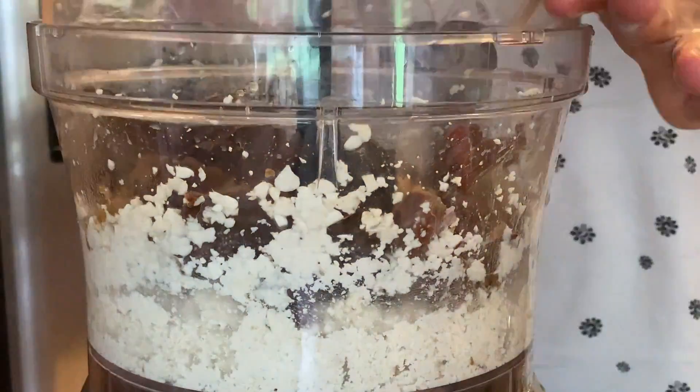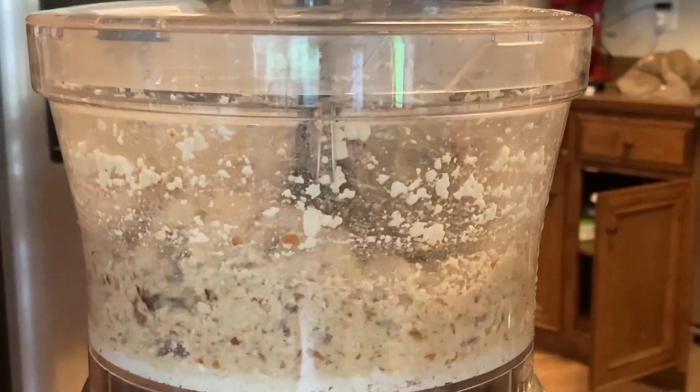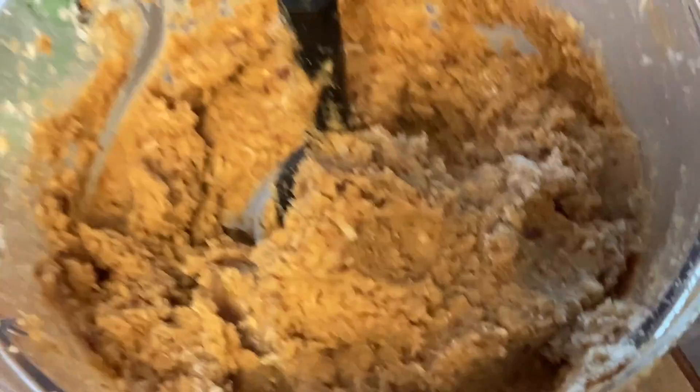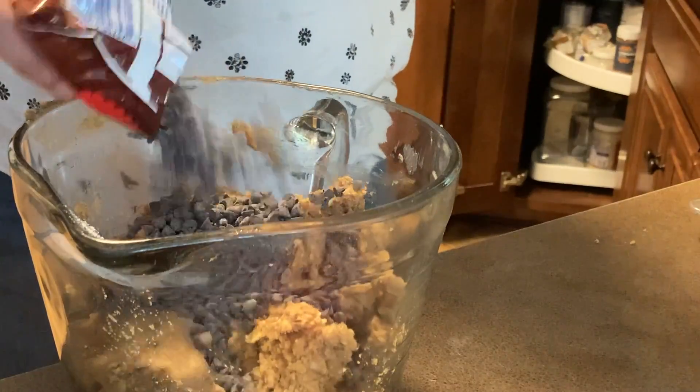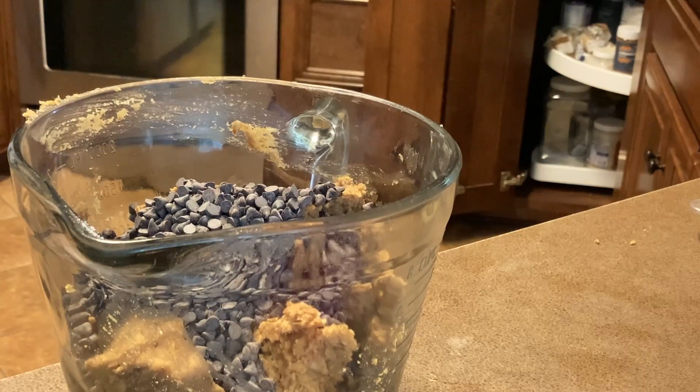I had coconut flour on hand and added a couple tablespoons of coconut flour at the end just to get the consistency as stiff as I wanted. Then I stirred a couple of additions into the mix — in mine I used unsweetened flaked coconut and some chocolate chips.